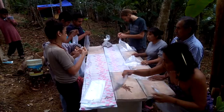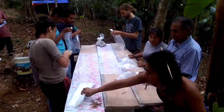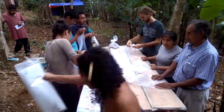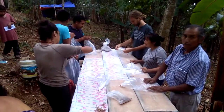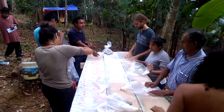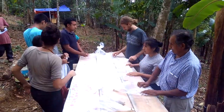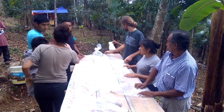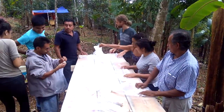Here we have the production table. Everyone has sterile hands. They've got bags and they are tying the bottom of each bag off so that it goes into a cone shape at the bottom — this gives the ideal shape for growing the mushrooms.